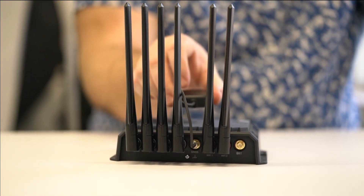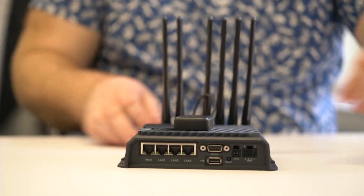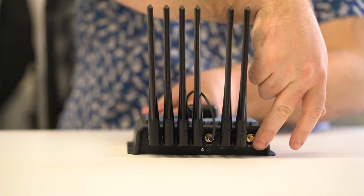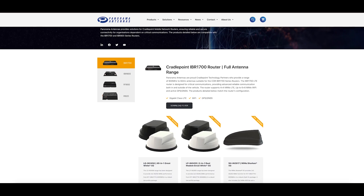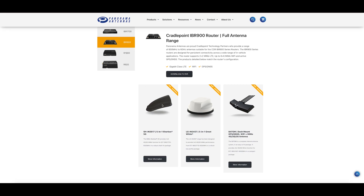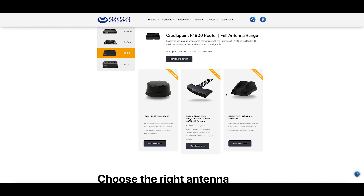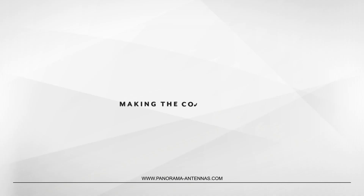In order to provide the best isolation between the antennas, it's recommended that the cellular and Wi-Fi antennas are positioned correctly. Please refer to the handy installation guide for details. It's as easy as that. Panorama Antennas has an extensive range of antennas suitable for deployment of the R1900 in mobility and enterprise applications, which will enable optimal performance in the installed environment. Check out our website at www.panorama-antennas.com for more information.